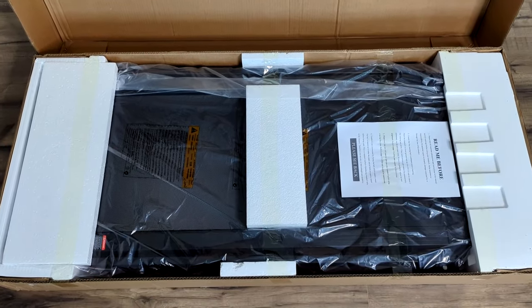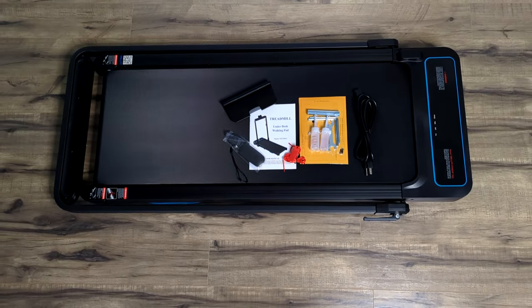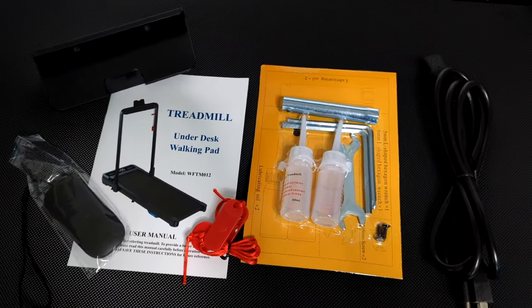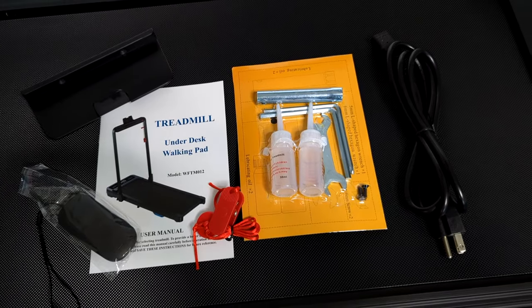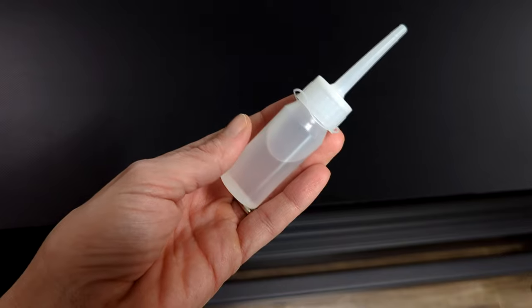The shipping for this treadmill was really fast — it only took a couple of days to get to me. It pretty much comes fully assembled and here is everything that it does come with: a remote, an instruction manual, a safety clip, a phone holder, a power cord, some lubricating oils, and a few tools.